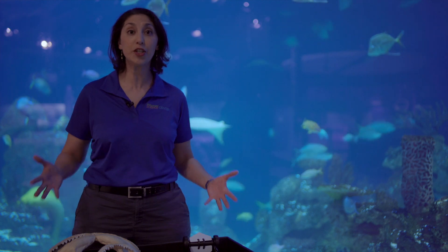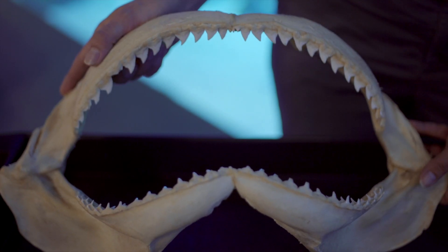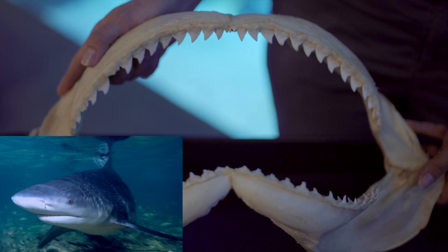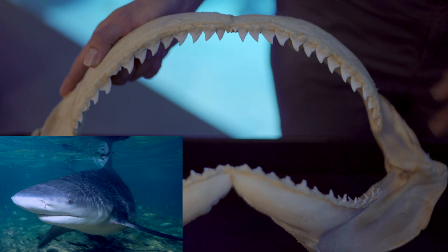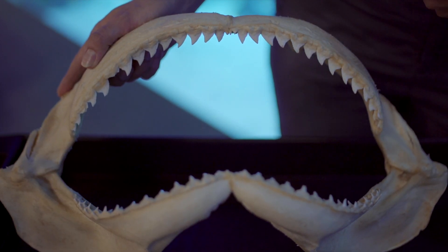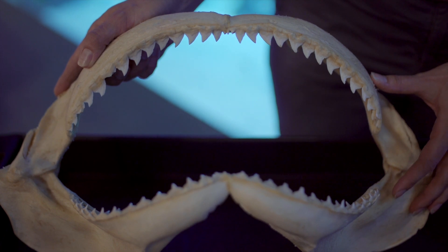I have a couple of teeth here to show you today. This first jaw I'm going to show everyone is from a really big shark — not one that we have here at the Greensboro Science Center. This is from a bull shark. Bull sharks have really neat teeth. The tops of their teeth are slightly curved because one of the things they like to eat are sea turtles. These curved teeth allow them to chomp right through a sea turtle shell without the tip of the tooth breaking off.